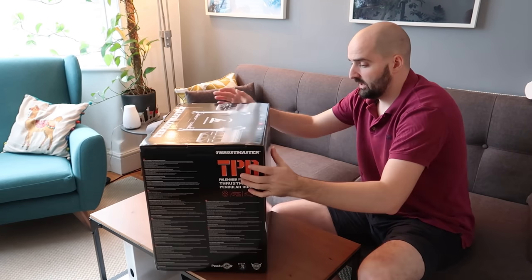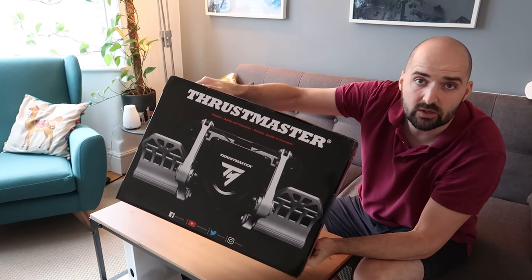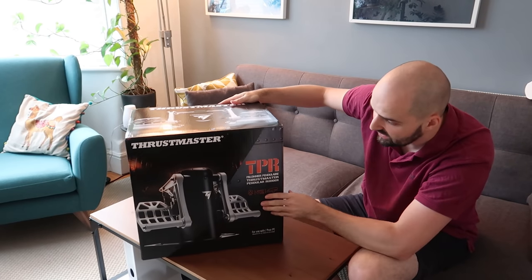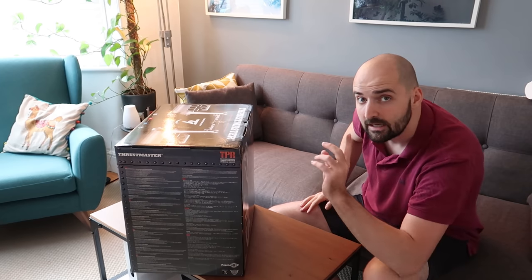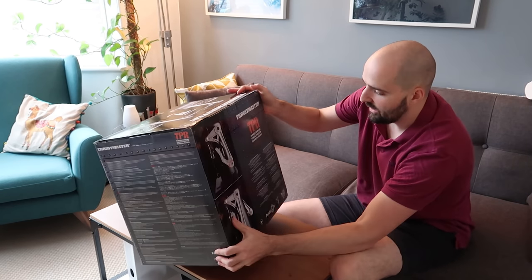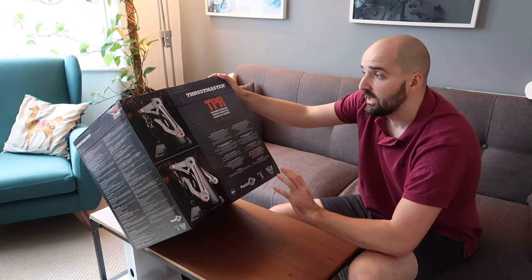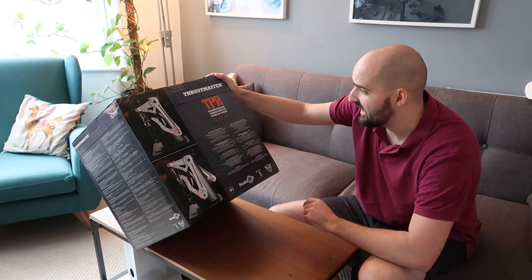So here's the box — nice little printed images on it. You know who doesn't like a bit of box art? I certainly do. It's my live revolving around box art. Before I open it, let's quickly read the marketing spiel off the back here and see if they've said anything totally ridiculous. It is a Thrustmaster box so there might be some delightful treats.